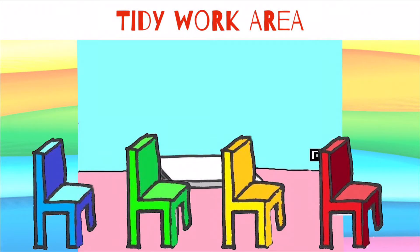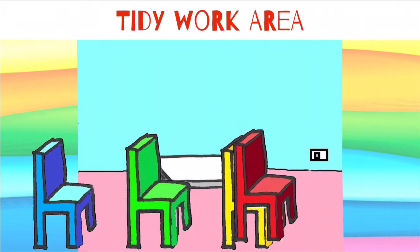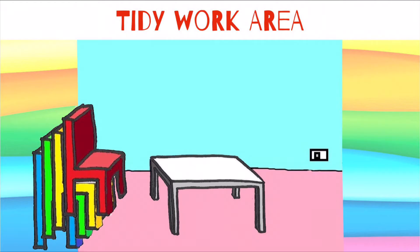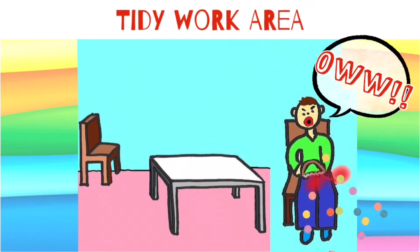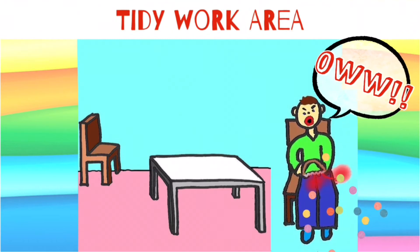Next, depending on what you are making, you might need to put your chair away, maybe stacked out of the way to the side of the room. You don't want to be sat down while using certain tools, like woodwork tools. One slip of a saw or drill and you could end up hurting your leg, and that would not be good.